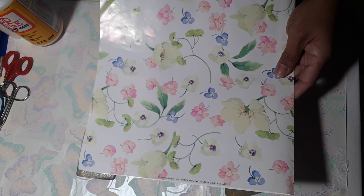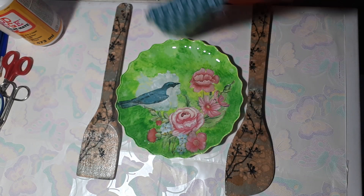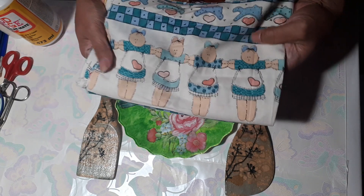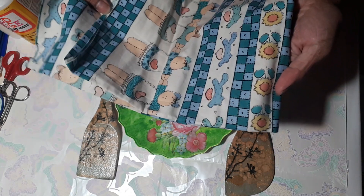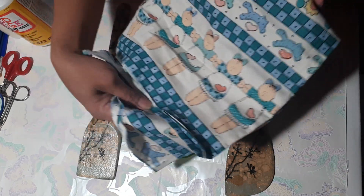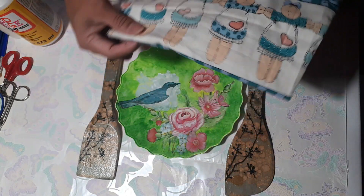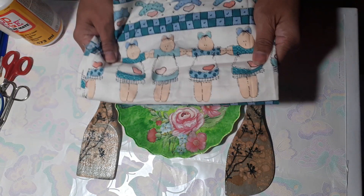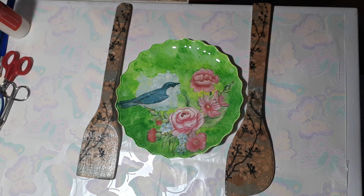You can use fabric too. I have this fabric with a baby pattern and I can use it to decoupage something to give someone for a baby shower or to welcome a new baby. So fabric is another great option for decoupage.